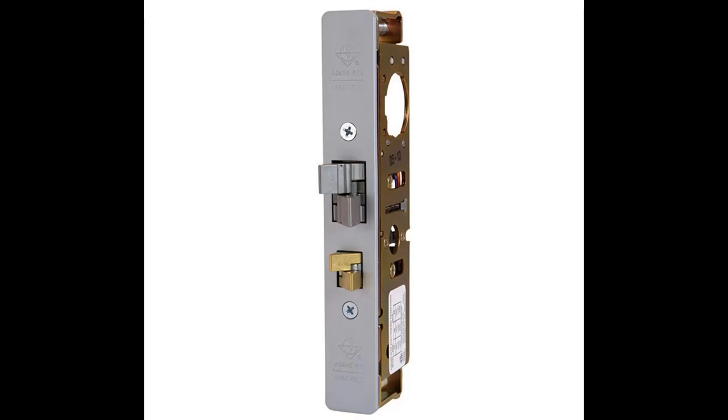Adams Rite 4300-301 RP4300 Wright Peck, 1 and an 8th backset, surface mount quick overview.